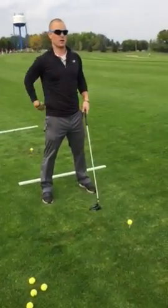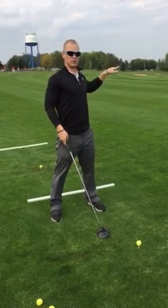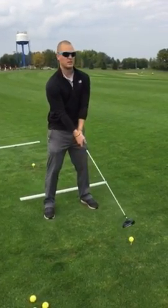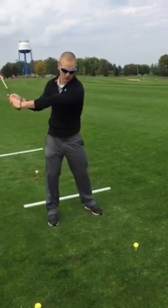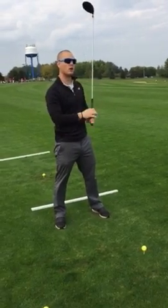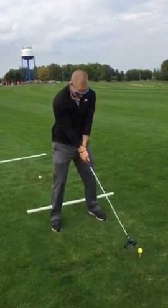Like I said a couple of days ago in the bunker, this is completely opposite of what I told you in the bunker. With the driver and with our irons, we're going to want a big arc, a big swing. The more arc you can get on it, the faster club head speed we can get, the farther the ball will go. So just make sure your weight is good, a little bit back.